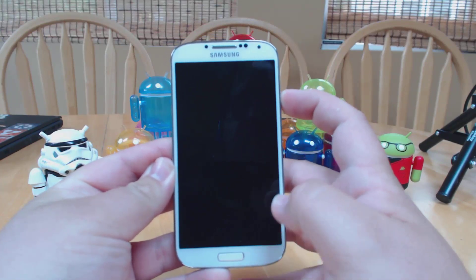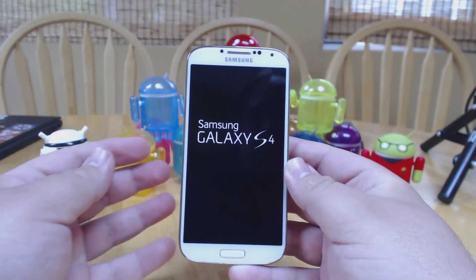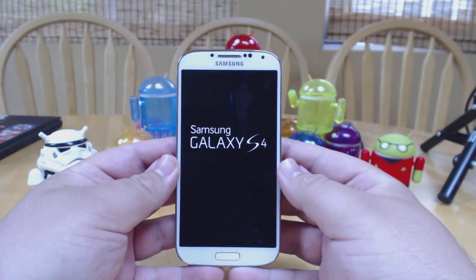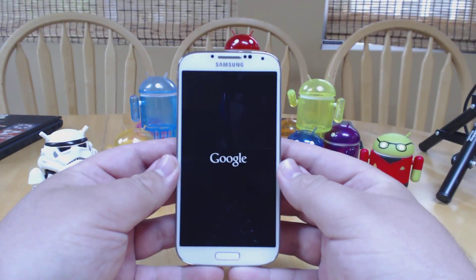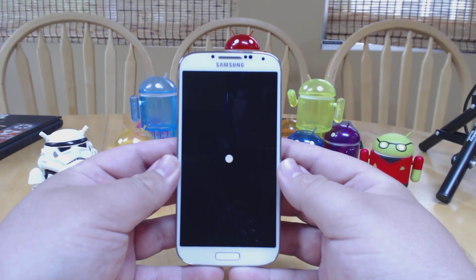Hey everyone, this is Russell with Geek.com and we have a Samsung Galaxy S4 here that we have installed the Android 4.3 leak that was supposed to come from Google Play Edition firmware that was released accidentally or leaked to a source.